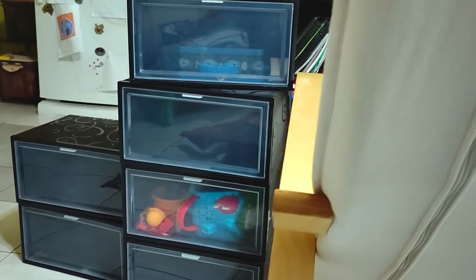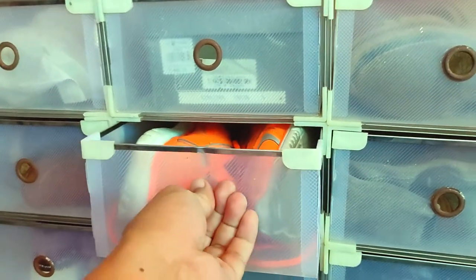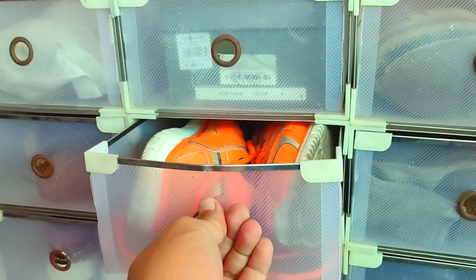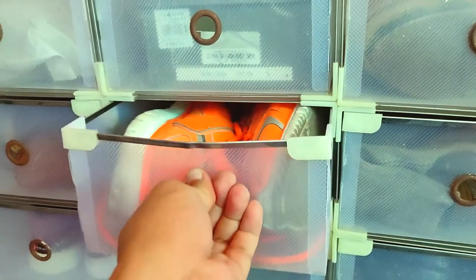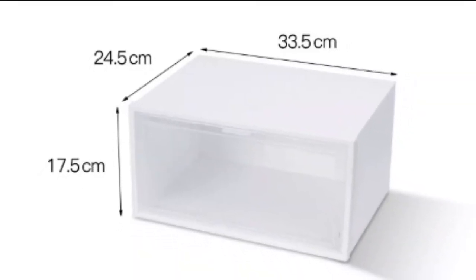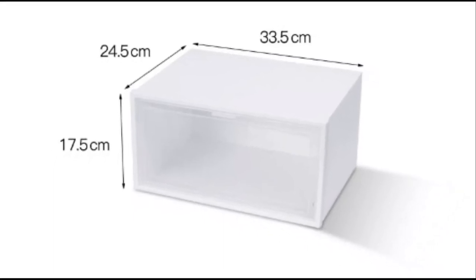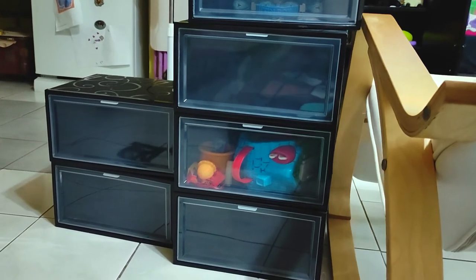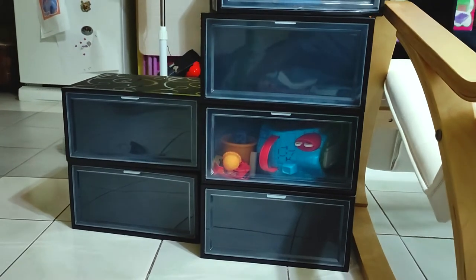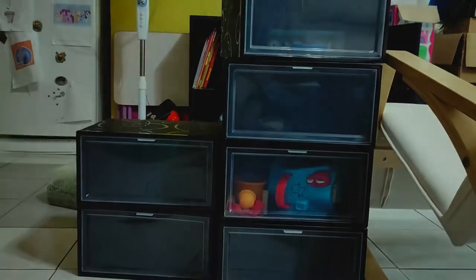Third, why the size? Well, as I explained earlier, our version 1 wasn't big enough to fit certain footwear like high-cut rubber shoes, high heels, and boots. This, on the other hand, is 17.5 cm tall, 24.5 cm wide, and 33.5 cm long. In other words, it has ample space to accommodate most adult footwear. And while there may be even bigger boxes sold out there, I found the dimensions of this box just right for our needs and yet still being sold at a very fair price.